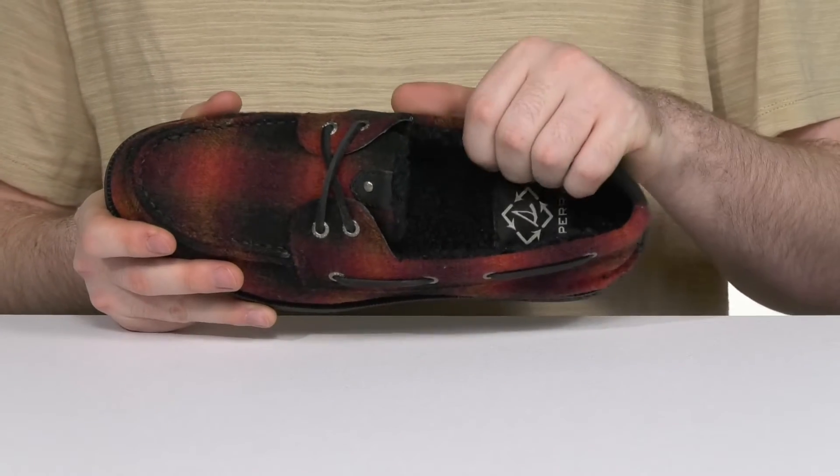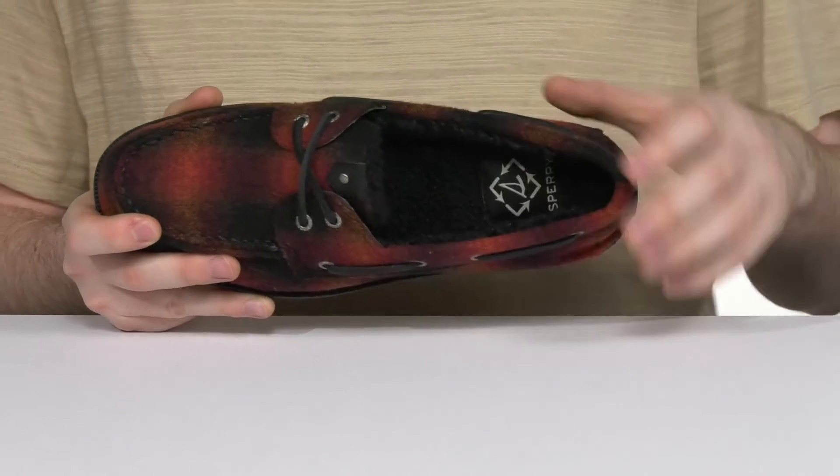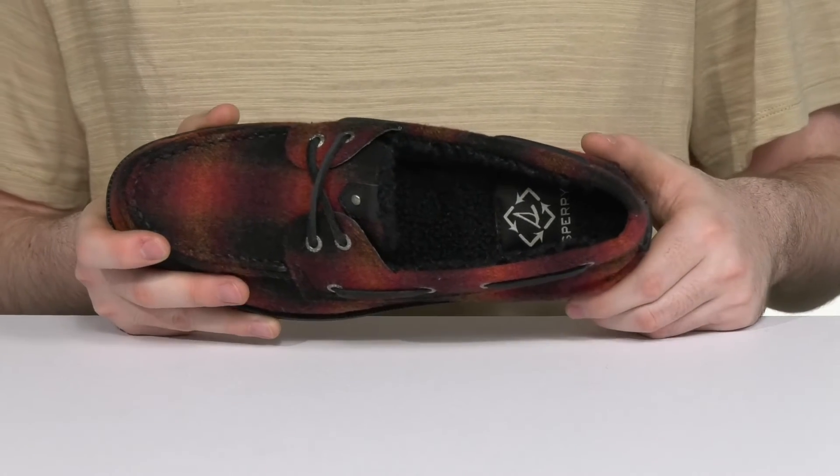Inside it has polyester padding keeping it very cozy and warm with lots of reinforced cushioning throughout to make sure you feel great with every step that you take.